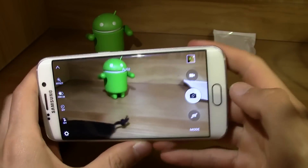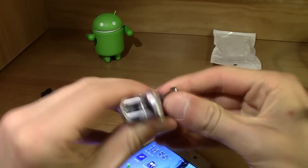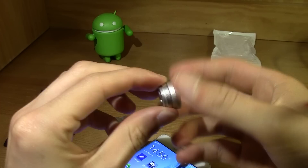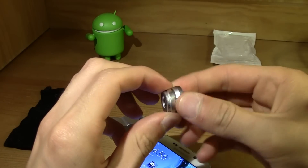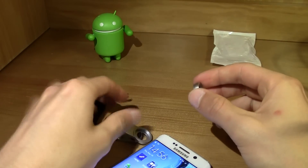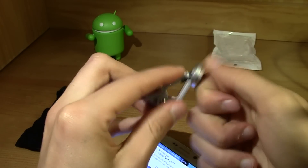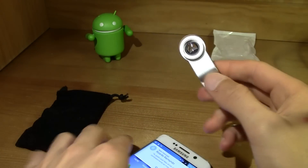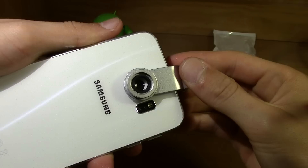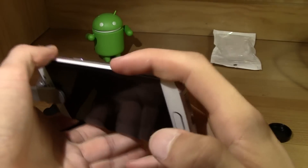So now let's try the macro lens. Just like you unscrew the wide angle, this is pretty simple — and you have a carrying pouch to keep it in your pocket. We've got the macro on here. Let's align it with the center and done.